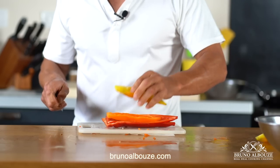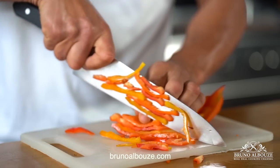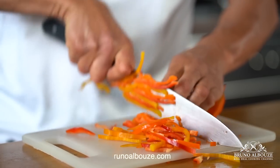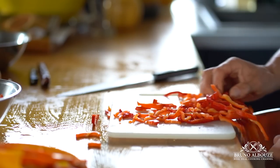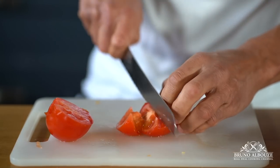Now I'm going to slice them. To save time, lay one pepper over another and let your knife do the job, then set aside. Then I'm going to core and chop the tomatoes. When it comes to cooking, Roma tomatoes are among the best.